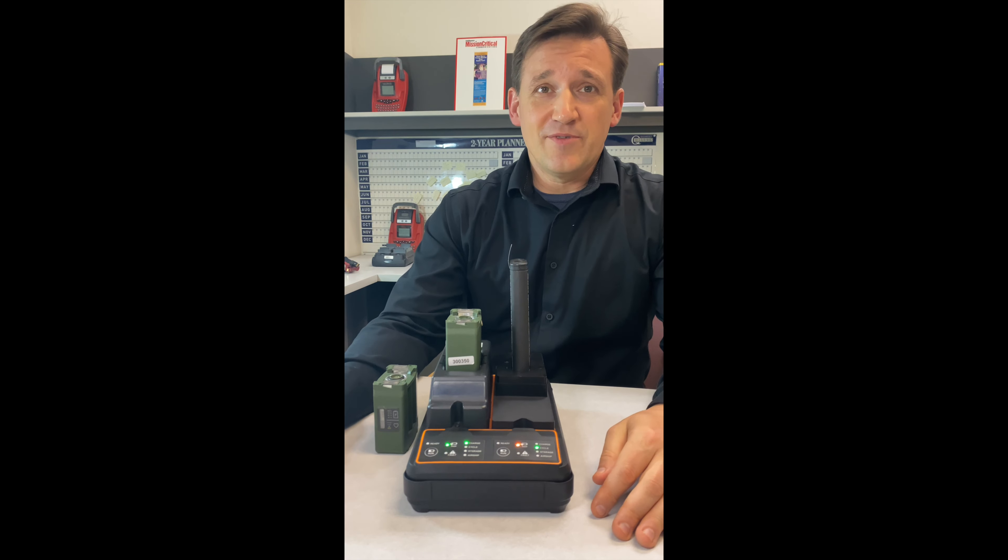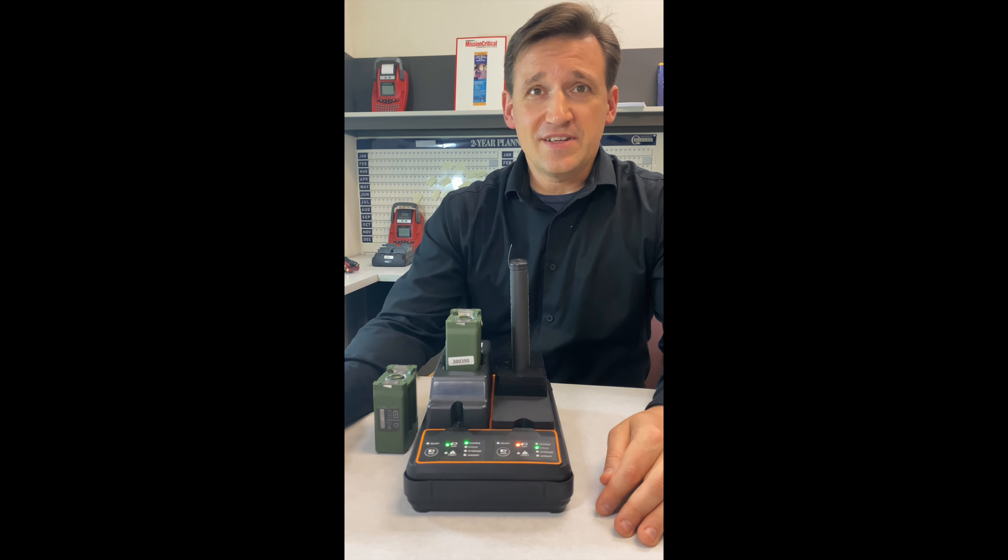Thanks for watching our demo video. Experience the convenience and versatility of the Universal Supervisor Charger for all your battery charging needs.